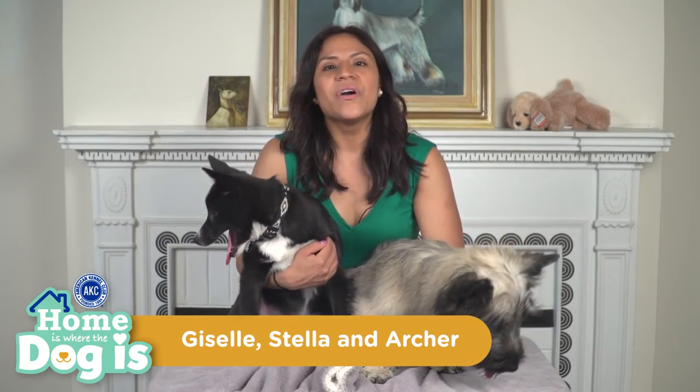Hi there! My name is Giselle and welcome to AKC's Home is Where the Dog Is. Our canine stars today are Stella, the Norwegian Boo Hunt, and Archer, the Sky Terrier. We will see them a lot later enjoying themselves with all the fun stuff we have planned for them today.